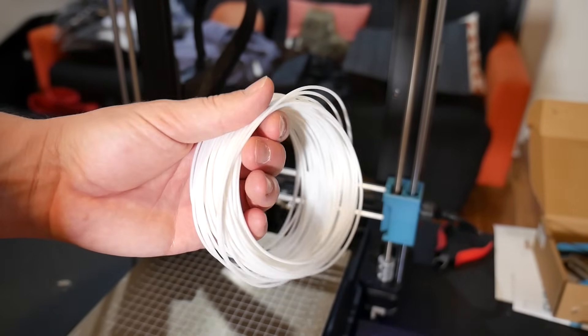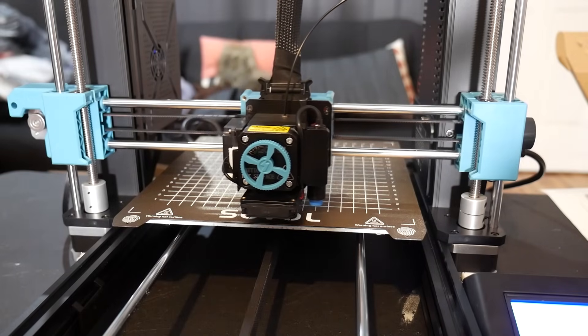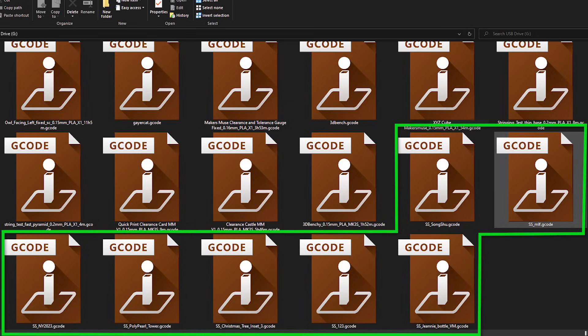The machine comes with a tiny amount of sample filament, but I loaded in a random roll of Black PLA Plus to start printing the demo models. I tried to find a useful demo model to print, but they're all really random — I mean really random.